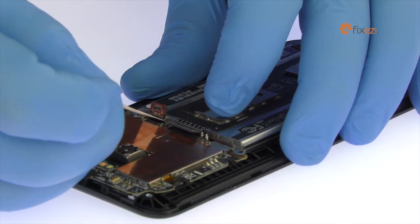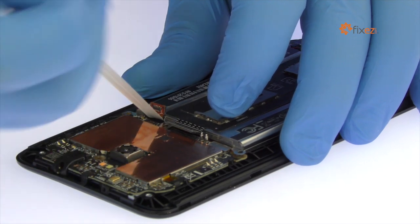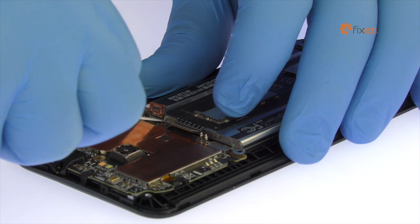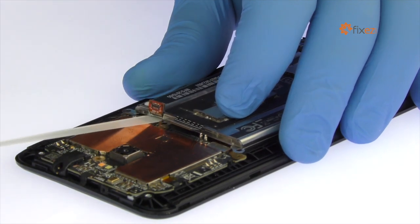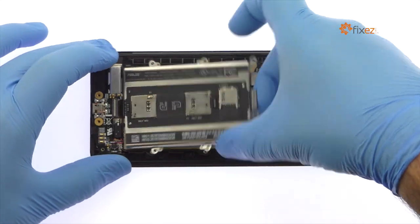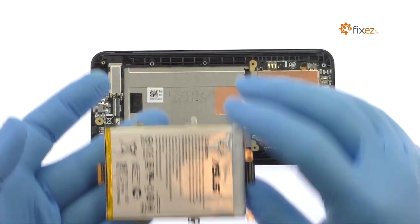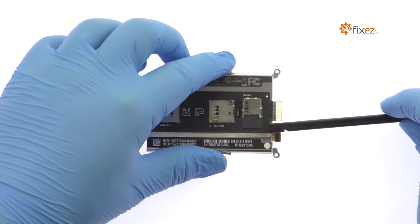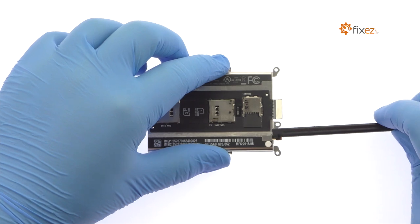The strip will stretch many times to the length of the battery. Keep pulling until it comes out from between the battery and the mid-frame. Out comes the 3000mAh Asus Zenfone 2 Battery. The Zenfone 2 battery is strongly adhered to a protective metal cover, but with a little spudgering, it is readily freed.